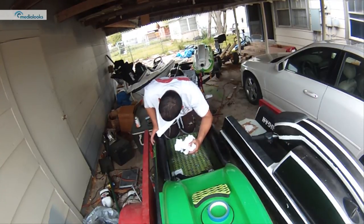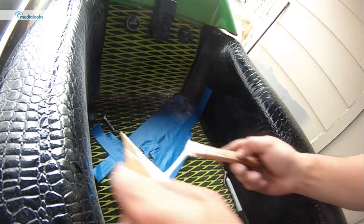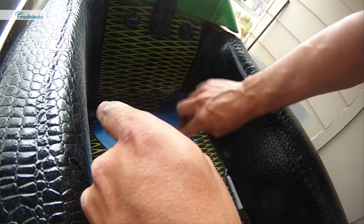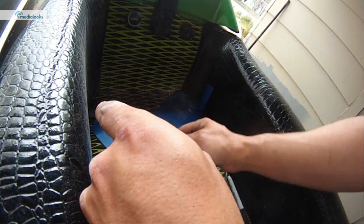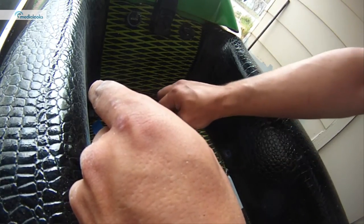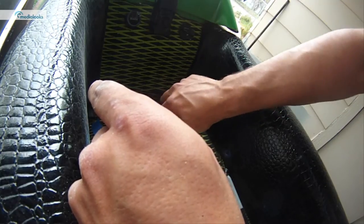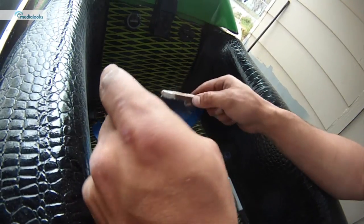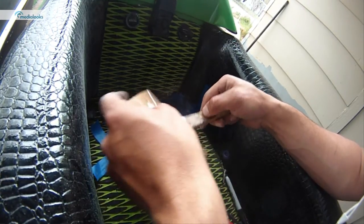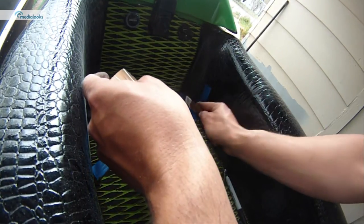After you get your set nuts in and all that, you'll clean up your tray. Hydroturf says that you can use acetone to clean it up — it shouldn't discolor it. When you buy Hydroturf, it comes with a little note saying you can use acetone to clean off the glues, so I'm assuming you can use acetone to clean off the epoxy resin as well.